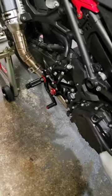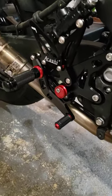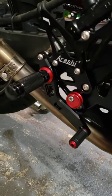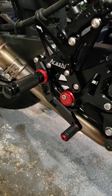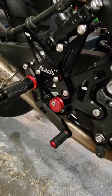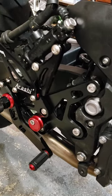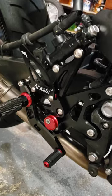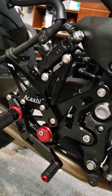Hey guys, I finally finished putting on the Arashi rear sets — they look pretty cool, not bad. Just to give you a little heads up, this is the brake side. It took me about 40 minutes to do the brake side. Nothing too complicated; the spring to the brake lever was a little tricky putting on, but it went together pretty well. I used blue Loctite on this side so I can get it off at the track or wherever.